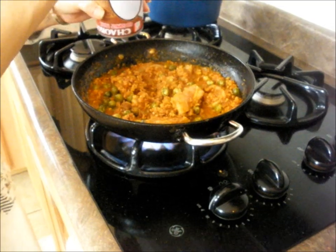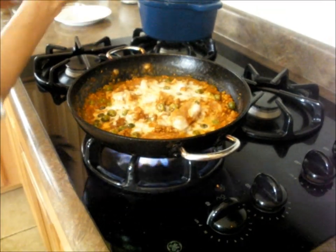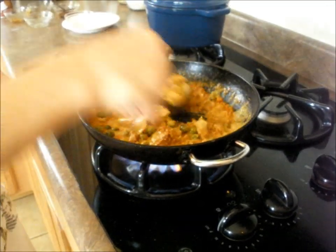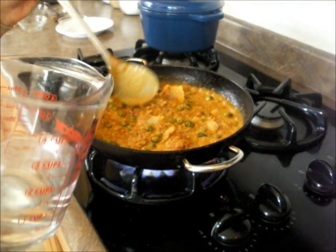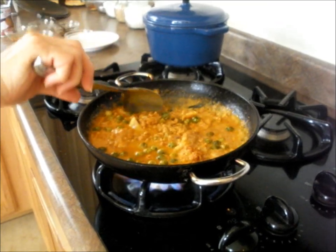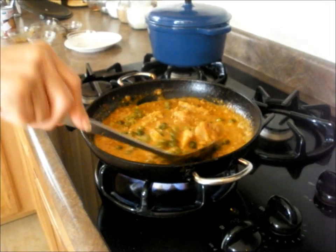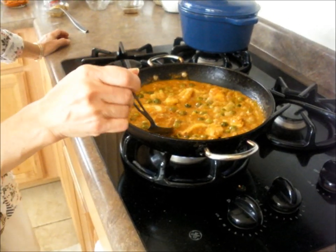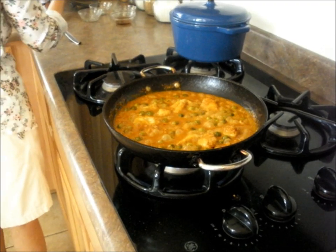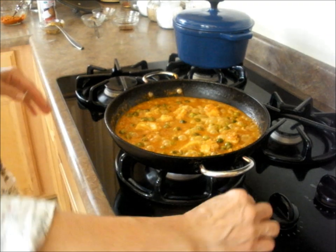Now I'd like to add some more coconut. And a little bit of water, because I don't want to use much more coconut than this. But if you choose, you can use more coconut. Let it cook a little bit. That's all perfect — it's good. Not too salty, not too sweet, just right.